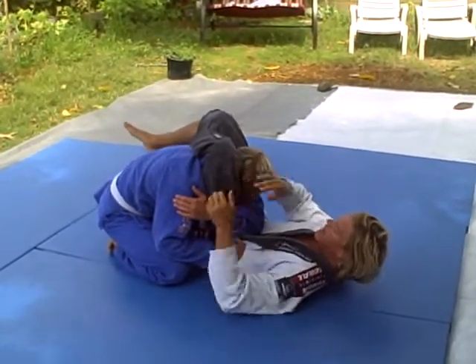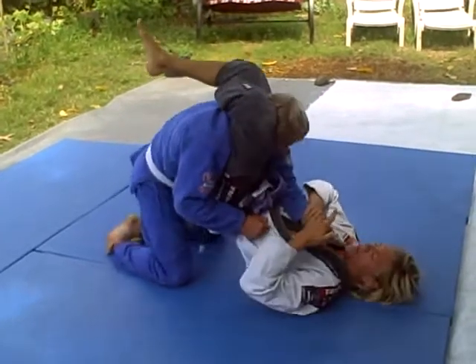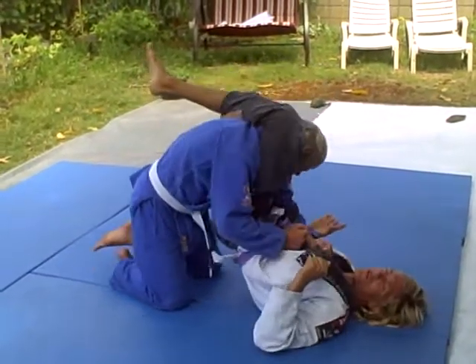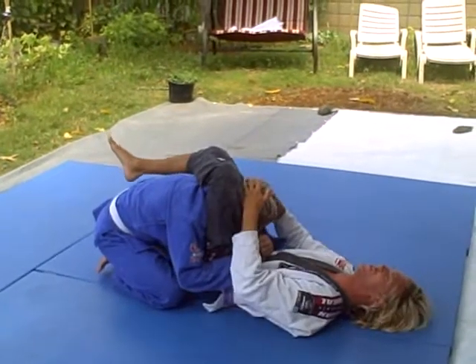Finish here. If he stacks, thumb to the ceiling — arm lock from the same triangle formation with the legs. Traditional arm lock.